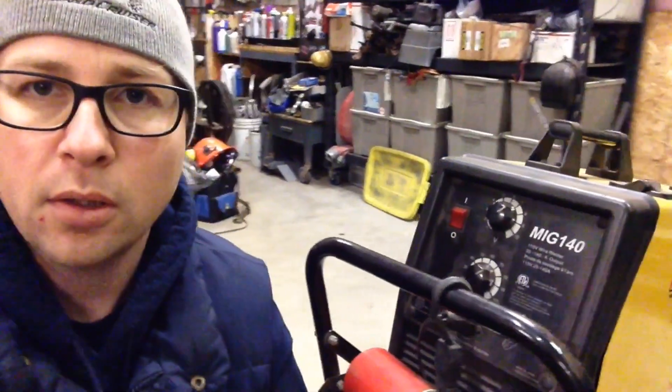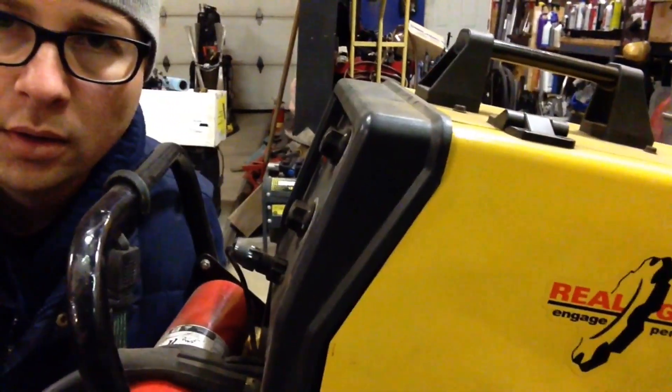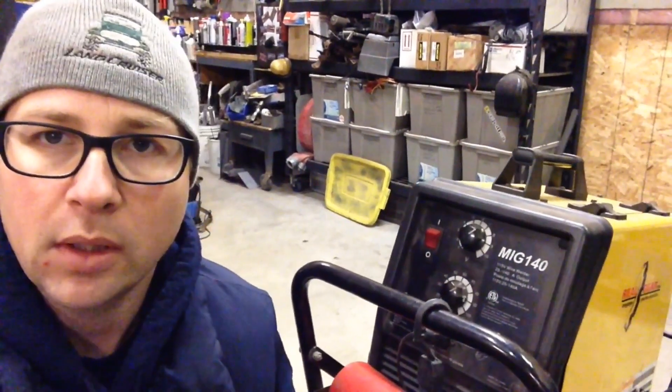So this is a Real Gear MIG 140. It runs off a 110 volt plug into your regular outlet and I'm running .023 solid wire and a bottle of argon CO2 mix on the back, which is pretty standard MIG welding gas, and for the most part that gives me decent results.